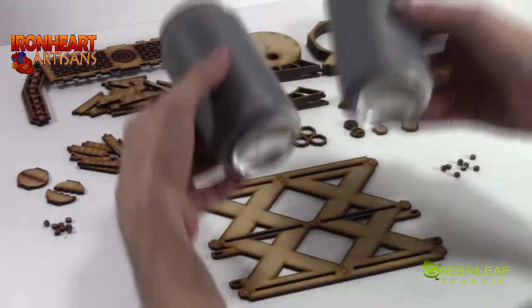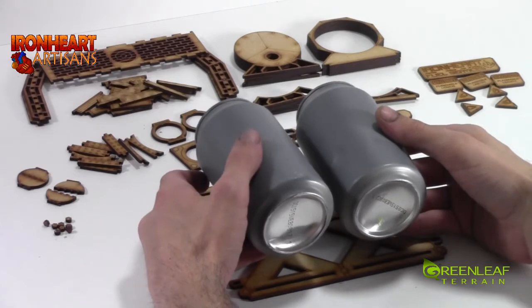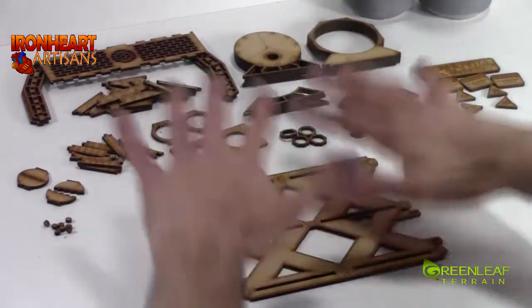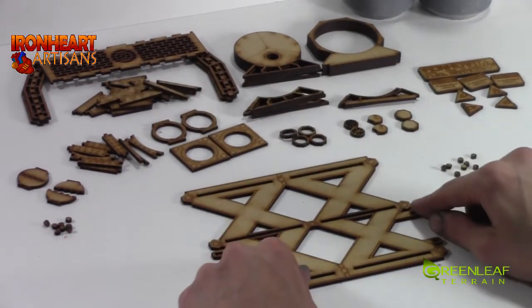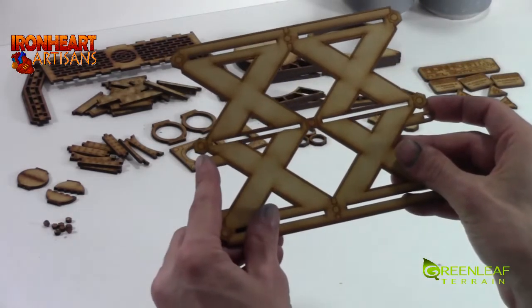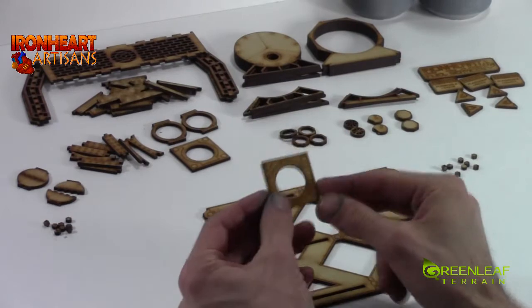I am using Coke cans that I have primed grey, just for ease of painting later. I have separated all my parts out. This is the base. We have two piles of rivets — the rivets go onto these consecutive little guidelines — and there are also guidelines on this top hatch.